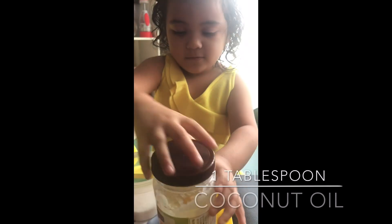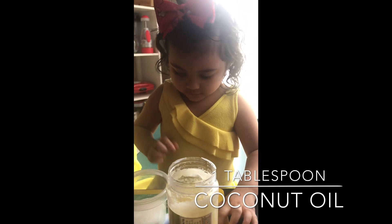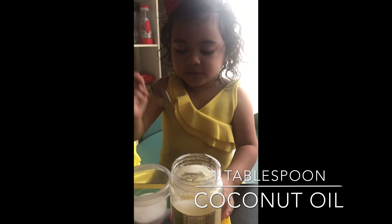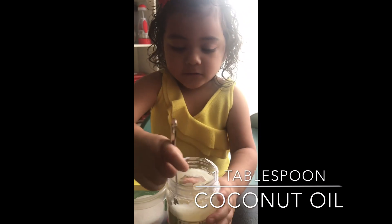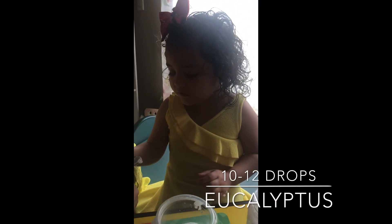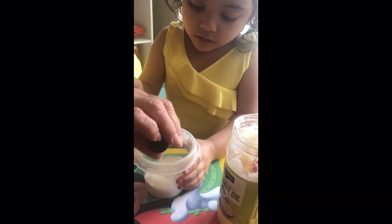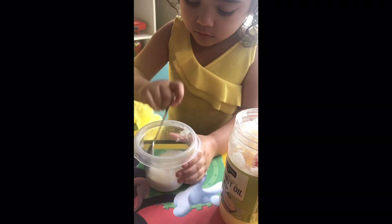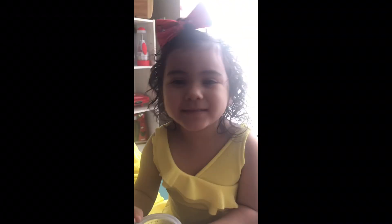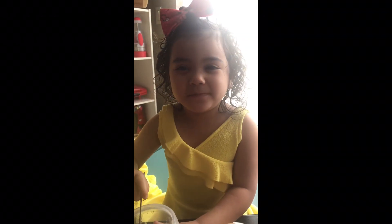The next step is coconut oil. So I need to use this, and this, and this. We're going to put a few drops, and check the left. Mmm, it smells good. I hope my mommy loves it.